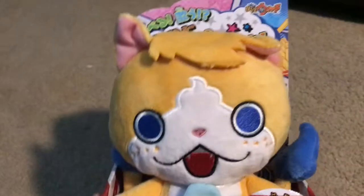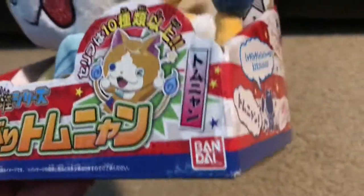Today's victim — I mean plush — today is Tominyan. So here we have the talking Tominyan made by Bandai.